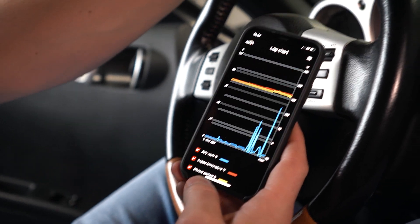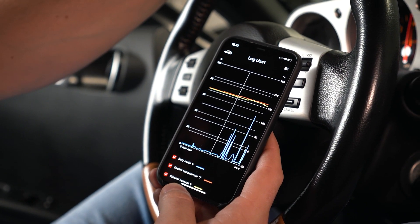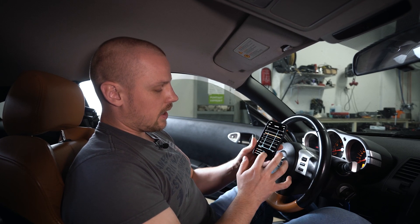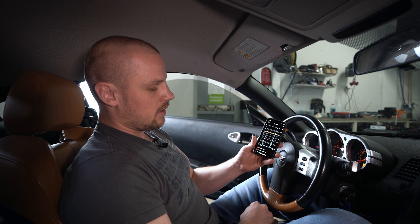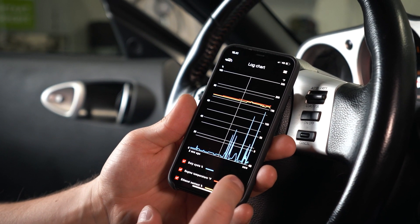Now let's go to the log chart. Here you can see all recorded activity in a log file. We have duty cycle, engine temperature, and the ethanol content — so basically you can monitor your duty cycle here as well.